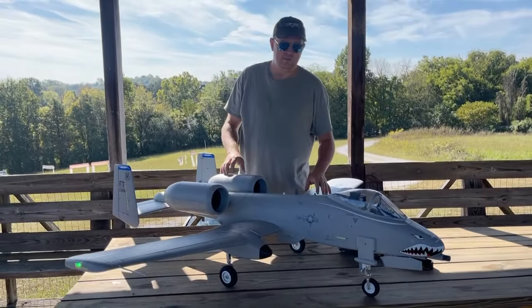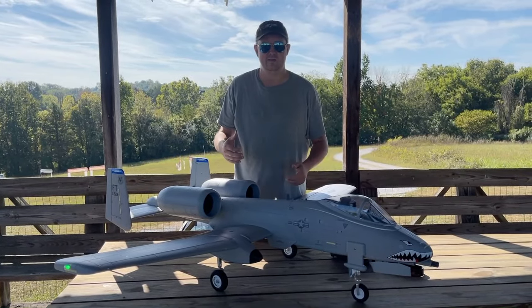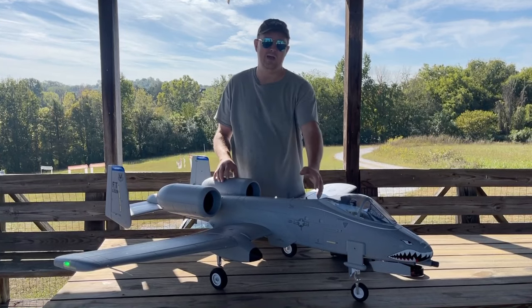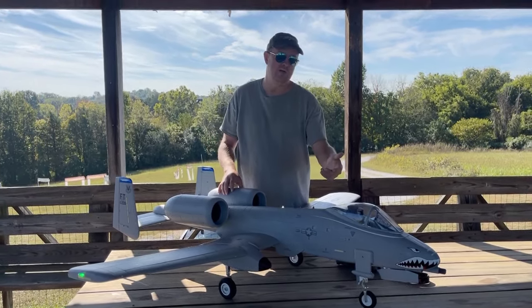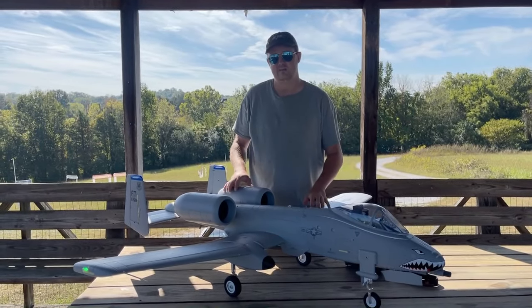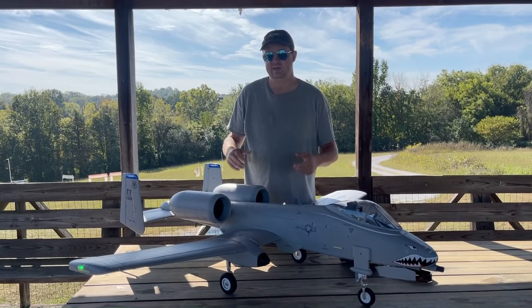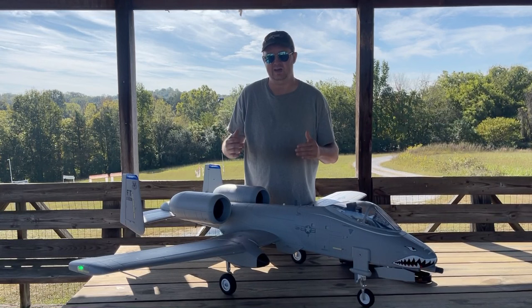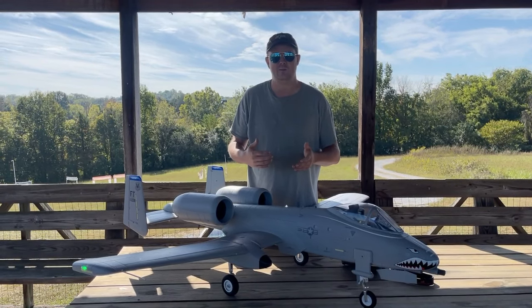On the setup, I've got all the specs and layout down in the description, including low and high AS3X and BD tune rates. I also have the CG that we're running noted there — that's a neutral setup for flying. Something I want to note: this is probably the most nose-heavy CG I've seen to still be considered neutral on any plane yet.